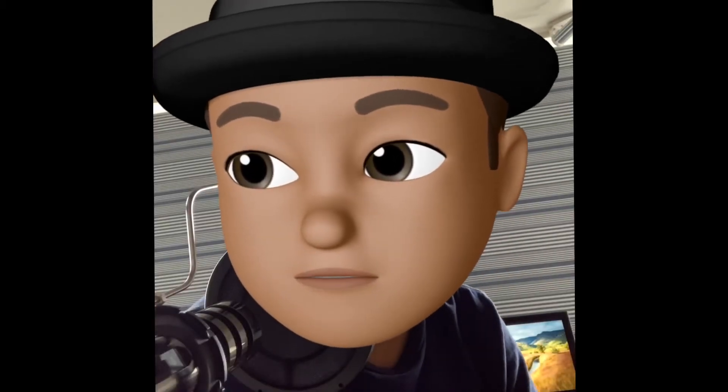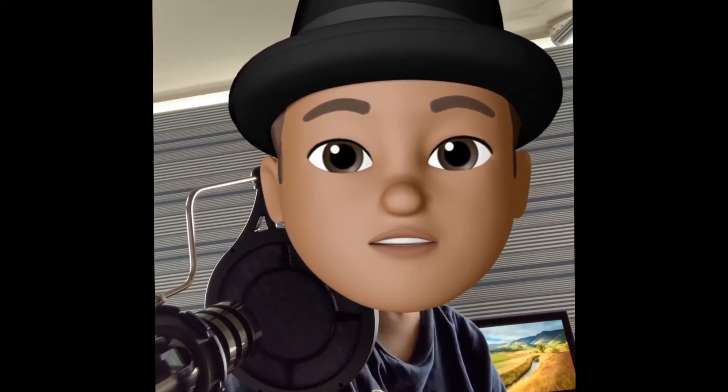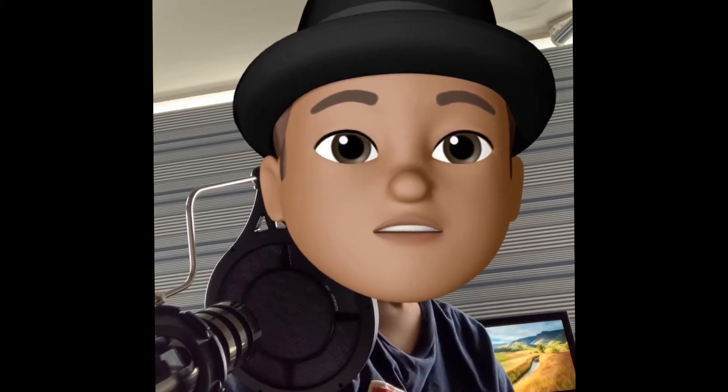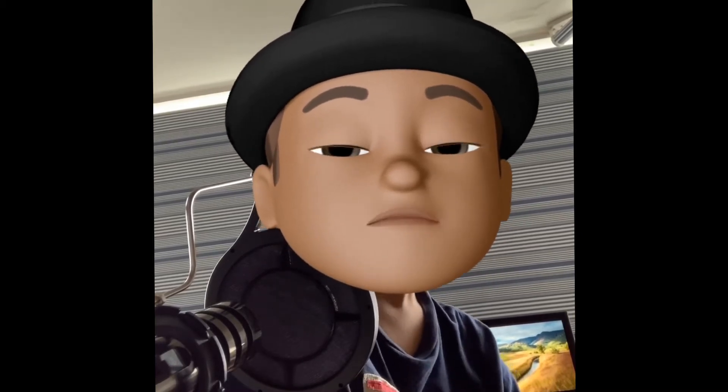I want to see how it sounds from a bit farther from my face — I've still got the pop shield in front. That's something I wanted to share.